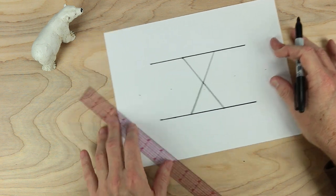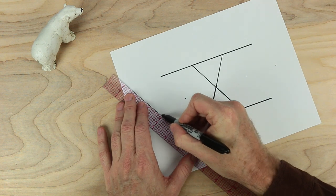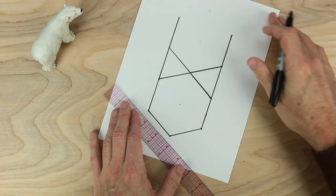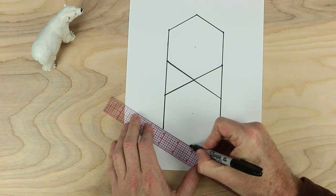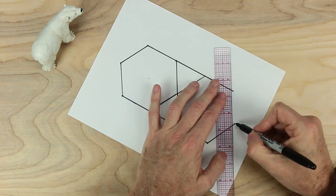Let's go ahead and close this shape. We have this point here — go ahead and connect it with one of our first dots. And on the other side here, let's do the same thing. Close that side. Turn our paper. Close this one, and then close this one.